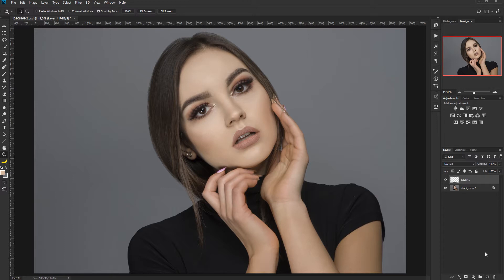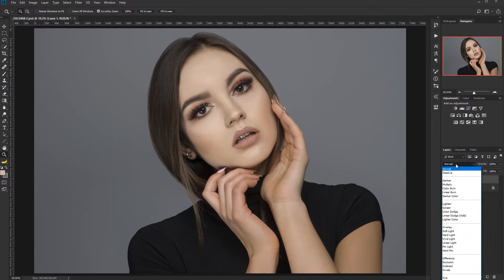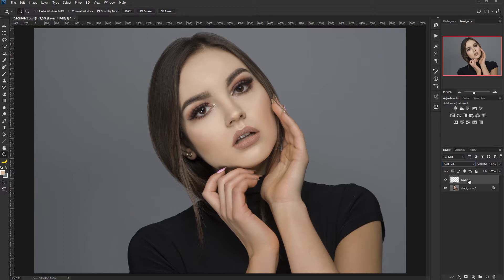We will do the digital version of what makeup artists do. We'll start by creating a blank layer — simply click the blank layer icon in the bottom right corner. We will change the blending mode of this layer to soft light. You can also use overlay, but overlay has a harsher effect than soft light, so we will use soft light. Let's rename this layer to 'contour'.